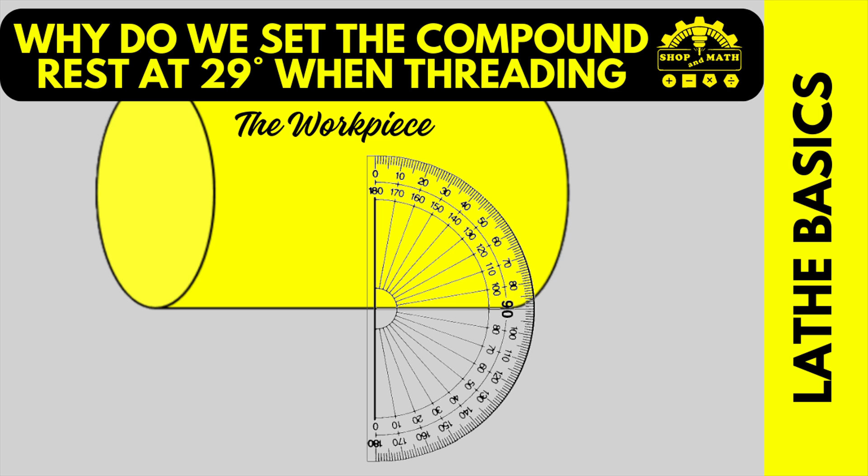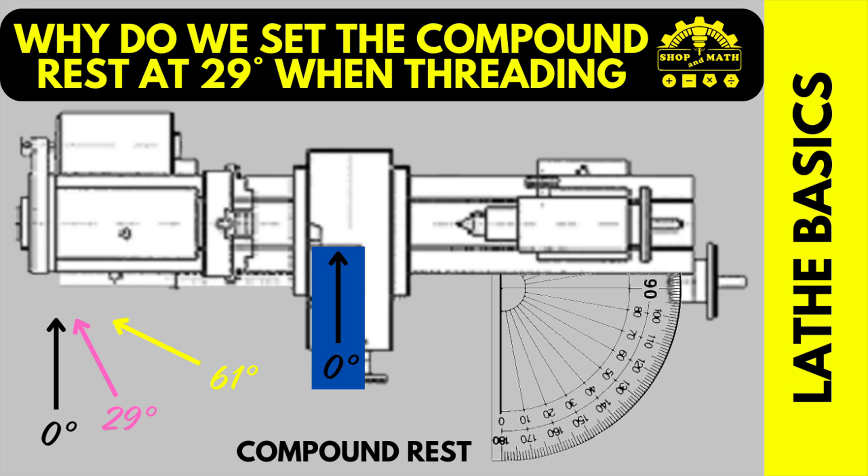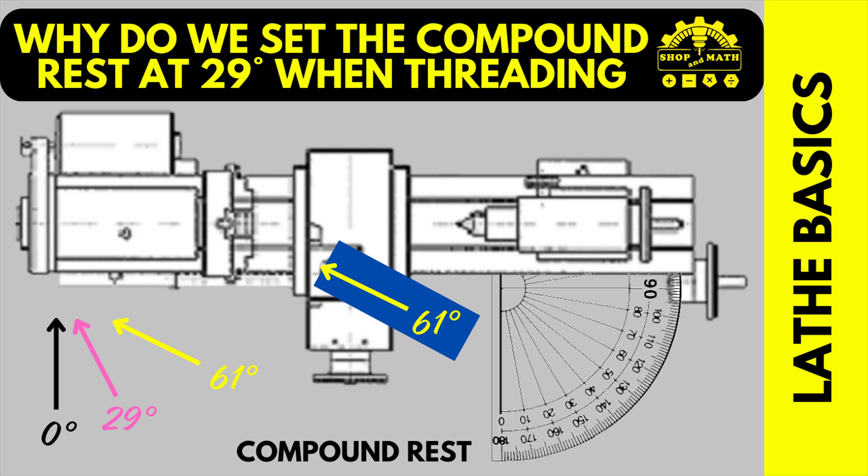Our thread example that we're using is 60 degrees. Therefore, if we bisect that angle, it'll be 30, and we set our machine up to 29. Here's an example of what it looks like set at 0, at 29 degrees, and at 61. When your compound rest is set to 61 degrees, there is no known thread form that uses 122 degrees included angle. Therefore, if your machine is set up this way, guaranteed before you start, you're going to be making a bad thread.